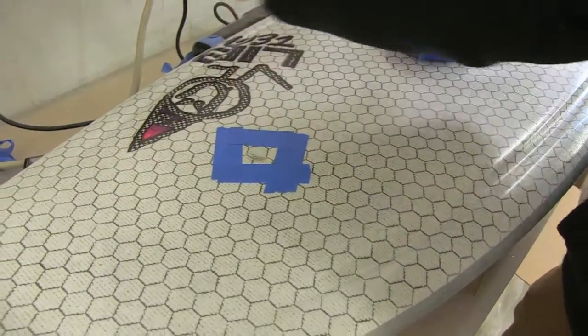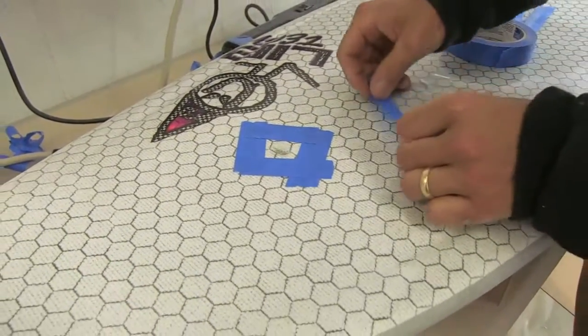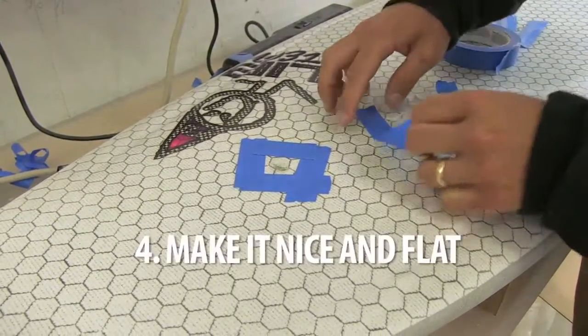Nice, just like that. I like to take some nice flexible plastic too, put it over it. It also saves me time on repair, on sanding it afterwards. It makes it nice and flat.